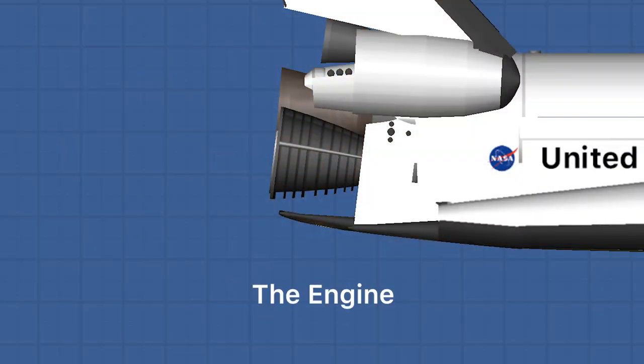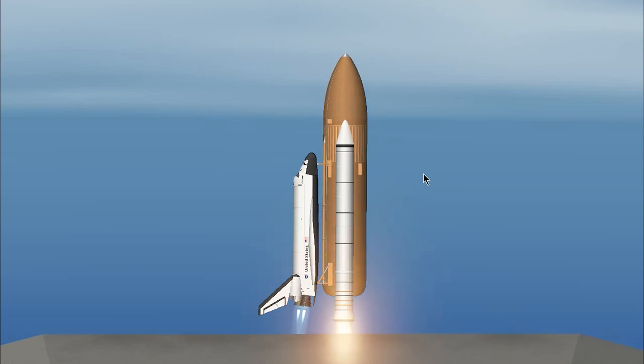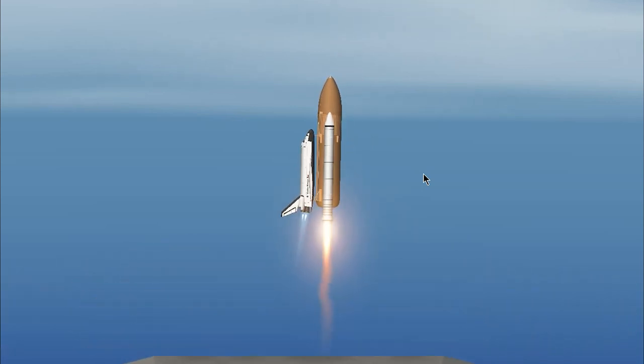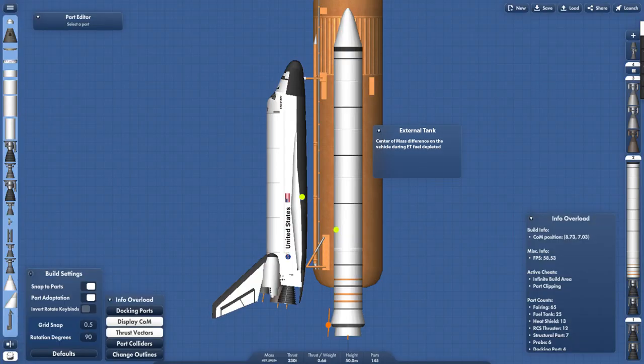The first one is the engine. I positioned the engine following the center of mass point of the vehicle, from liftoff until SRB separation. As you know, the fuel inside the fuel tank will be depleted during the engine burn, so the center of mass will shift. I managed to give a little margin of error by pointing the engine at the center of both the full and empty external fuel tank center of mass points, so the vehicle will not turn around uncontrollably during ascent.